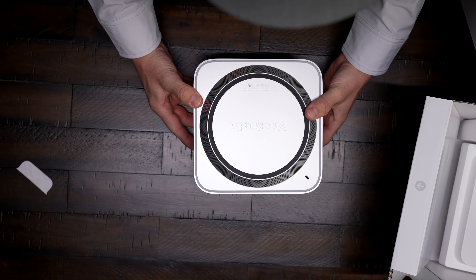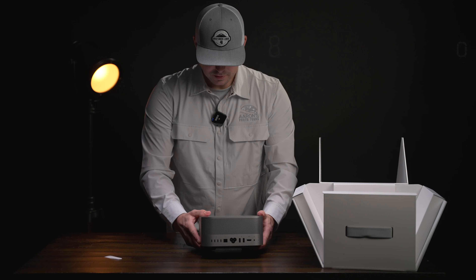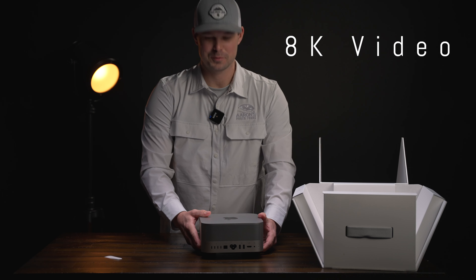There it is — Mac Studio! Wow, I'm so looking forward to editing 8K video with this.